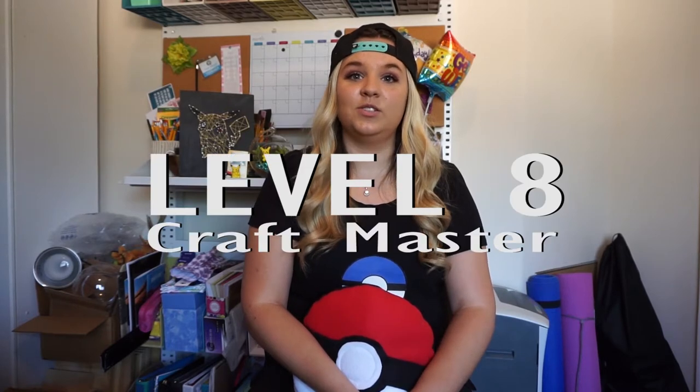This was a really hard craft, guys. I'm going to rate this like a level — you've got to have skill. So probably like level 8 craft master.